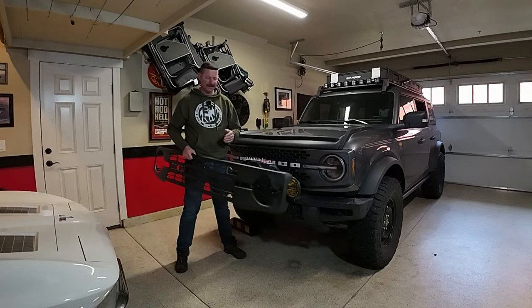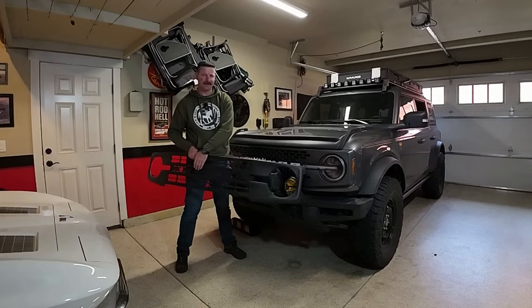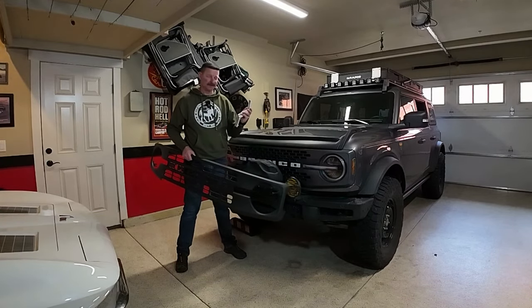If you go on the Ford website and order yourself a grill, it's important to know that these grills do not come with the letters that go on the front. But I have what I think is probably the best solution right here.